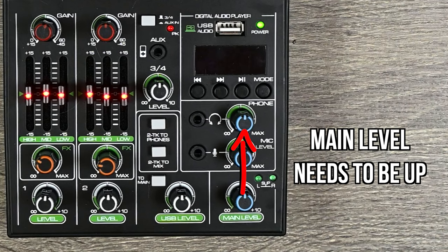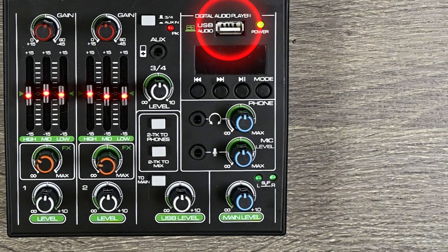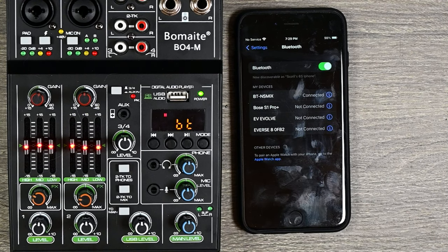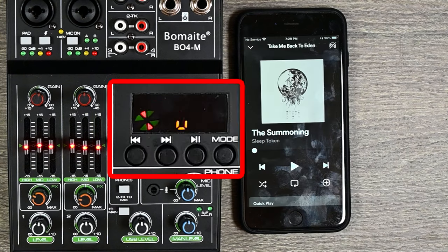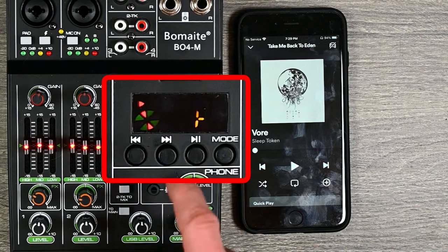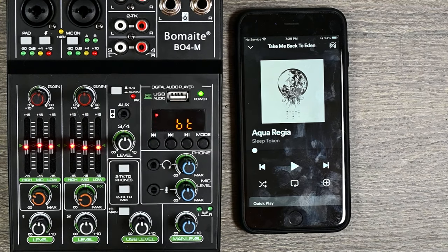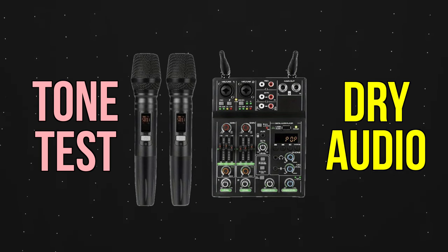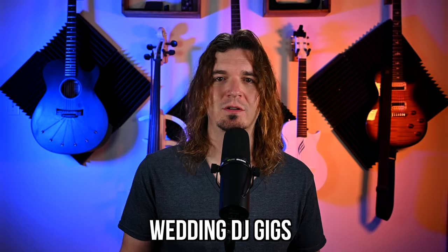I wish the headphone output were independent from the main level. One thing I really like is that you can plug in a USB-A drive to play MP3s, or push the mode button to switch to Bluetooth — your phone finds it and you can stream music, and control playback (next, pause, play, previous) right from the mixer itself. It's powered via USB-C, so a portable power bank makes this a fully portable rig. I personally haven't used this one live yet, but I think it would be really good for wedding DJs or similar situations.